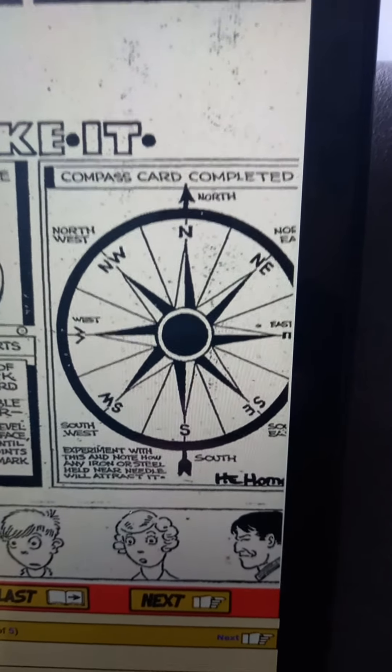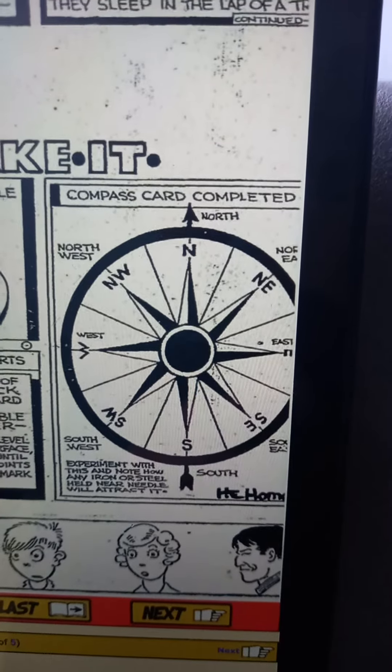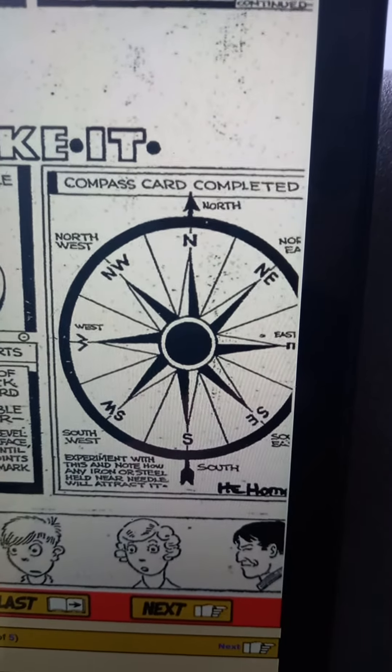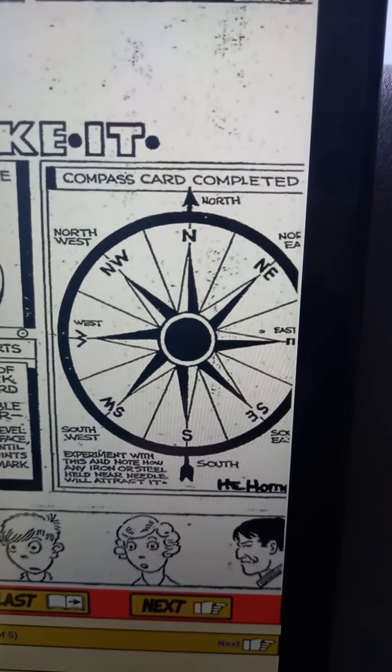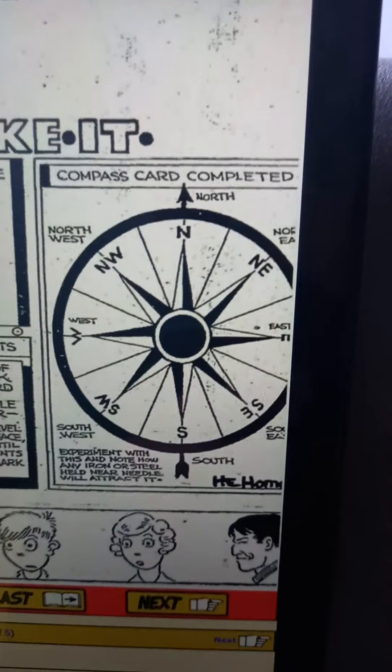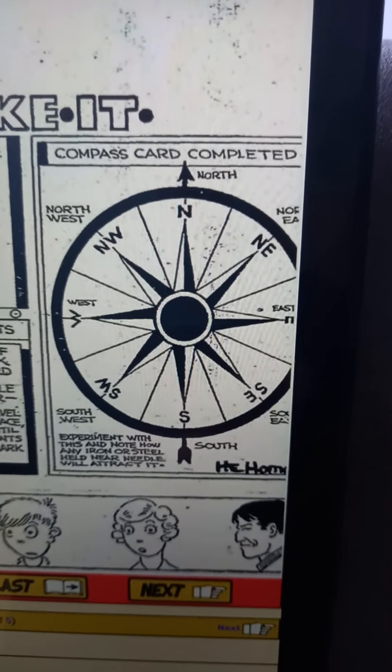Draw circles, first dividing into eight parts. Use a piece of fat, thick cardboard with a thimble in the center. Place on a level surface and revolve until the needle points north. Mark accordingly.